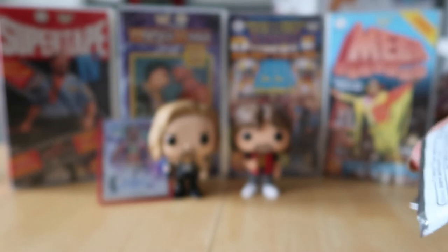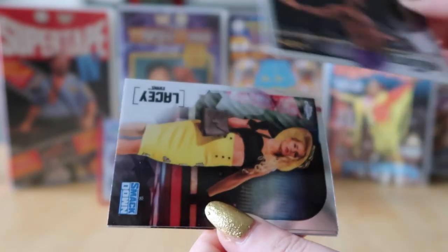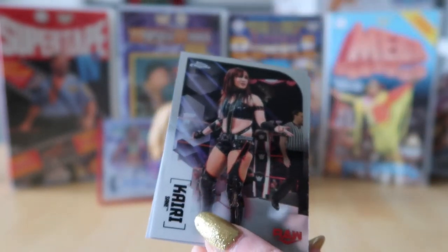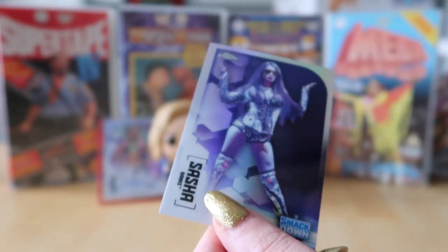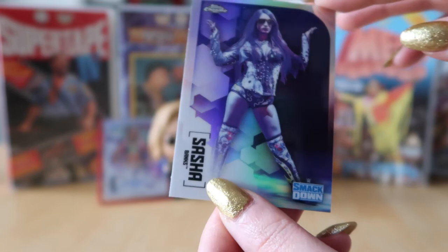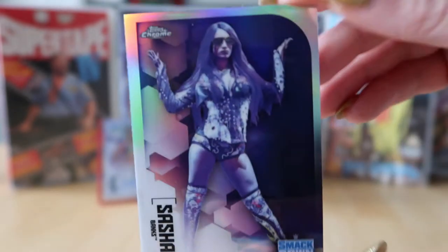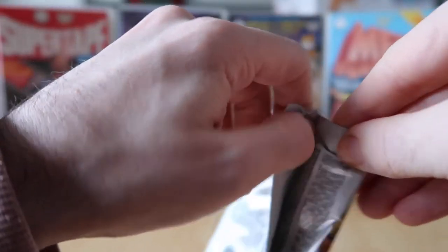We're over halfway through the box. Vicki's got Velveteen Dream, Lacey Evans, Kairi Sane, and Sasha Banks — that's a good card. These feel like higher quality cards.